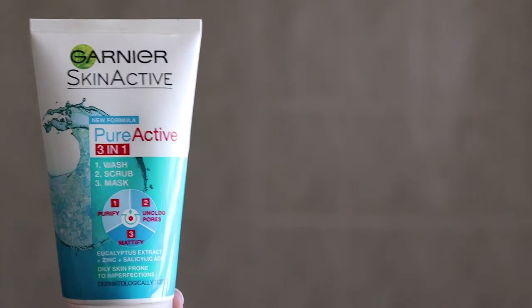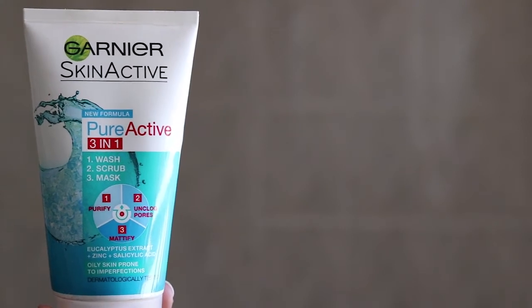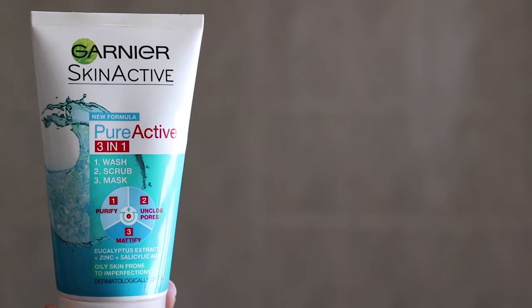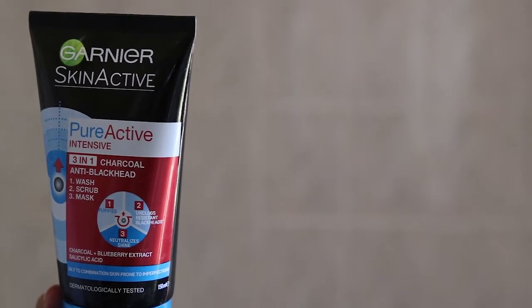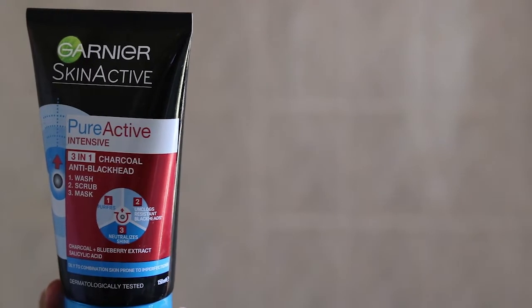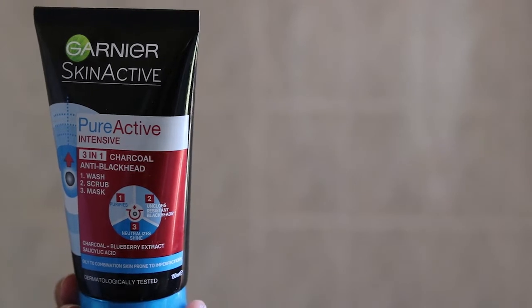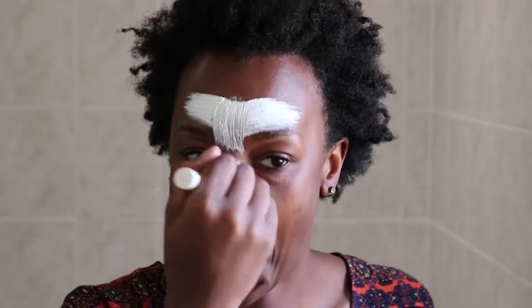Hey guys, welcome back to my channel — your girl Larina again, back with another to-the-point video. In today's video I'm going to be talking about the Garnier Skin Active Pure Active face washes. I am in love with this stuff. This was part of what I took with me during my holiday to Zim in December. You know I love something if I'm putting it in my suitcase during the holidays, because anybody got space in that bag? You only take the important things.